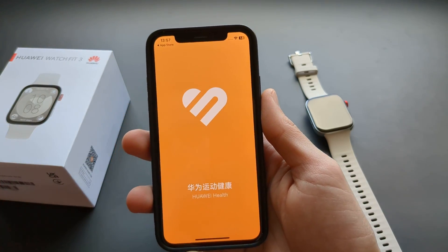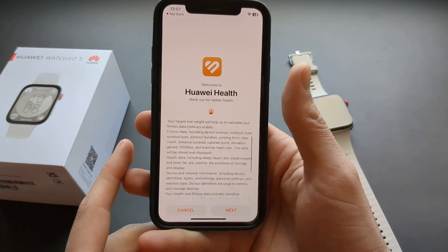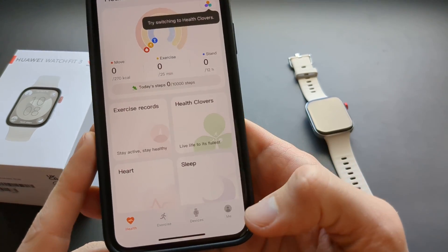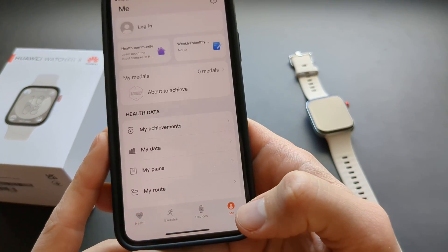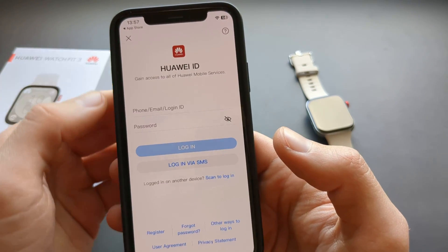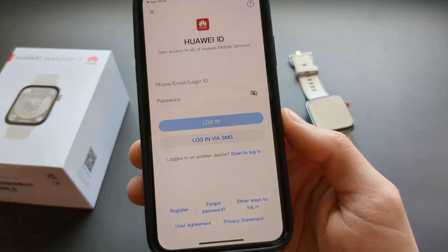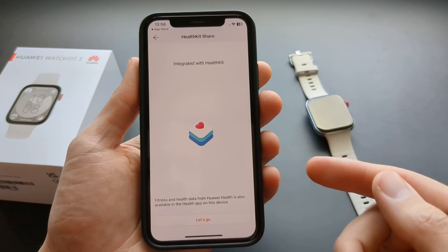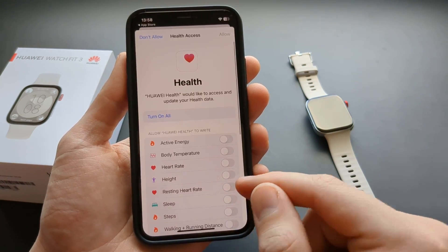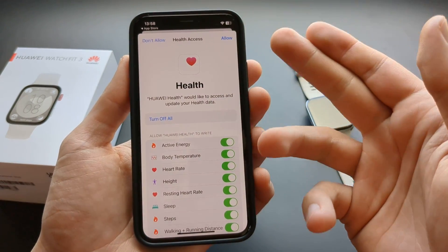Open the app, allow notifications, and click next through the intro screens. Then click on 'Me' and click login. You'll need to create an account or log in if you already have one — click Register to get started.